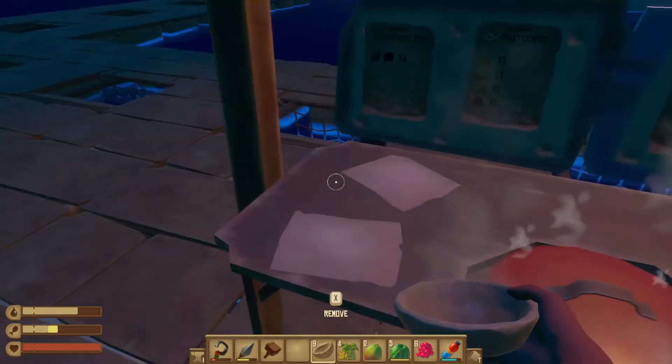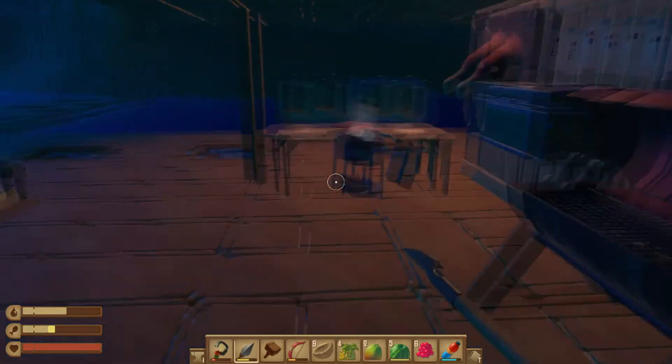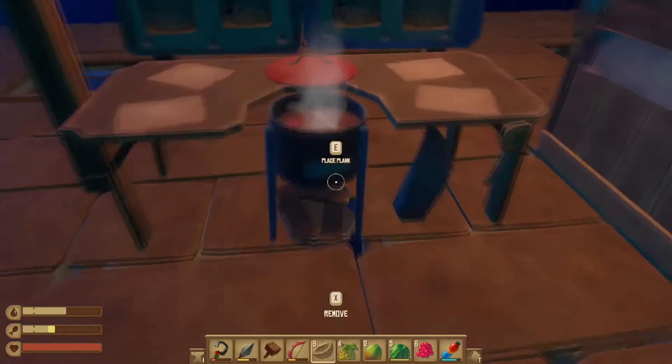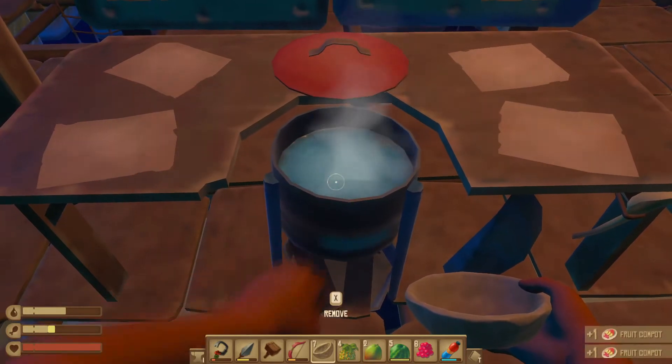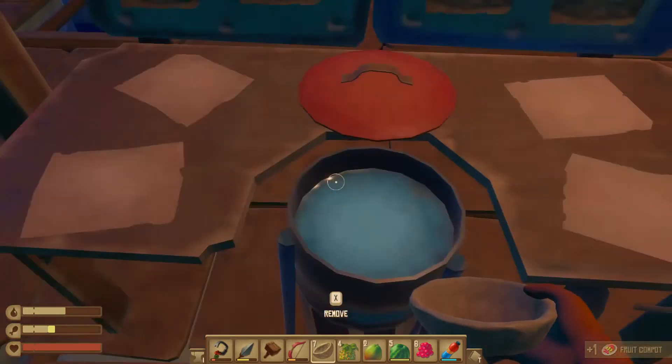We're just going to wait for it to be done. It's ready — you know it's ready because the lid will just pop off by itself. Grab your bowl, take it out, and that's it. Now you can put more recipes in and keep going.